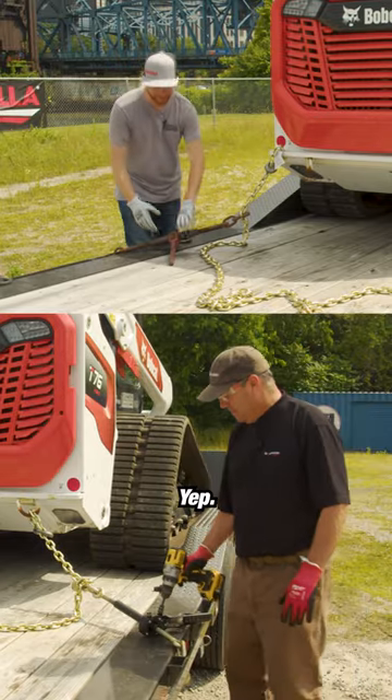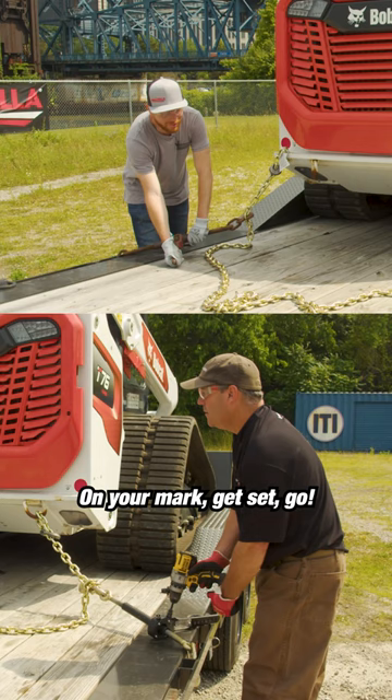All right, you ready? Yep. On your marks, get set, go.